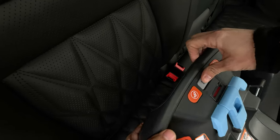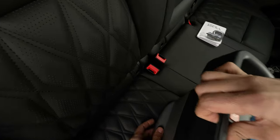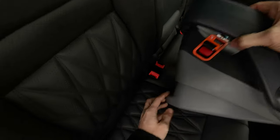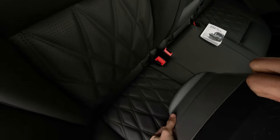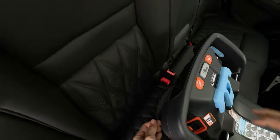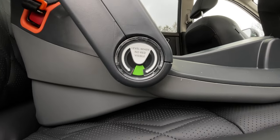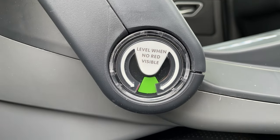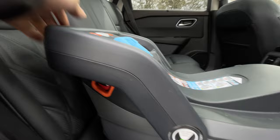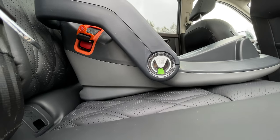I'll push this button which controls the foot extension here. I've got it fully extended now. With it fully extended and wedged into the back of the seat, you can see we don't see any red at all. Even with it all the way down, still no red.